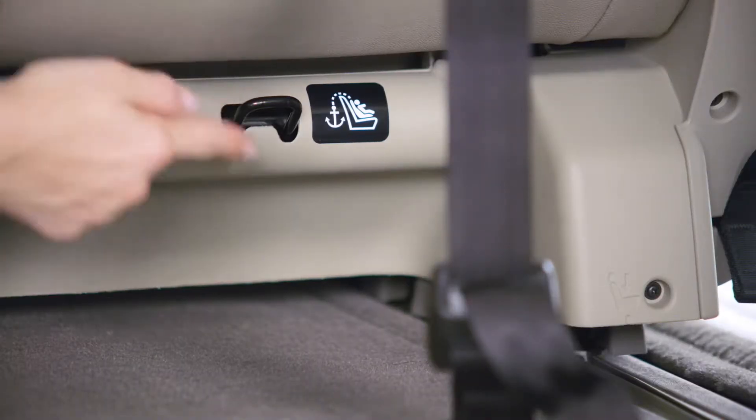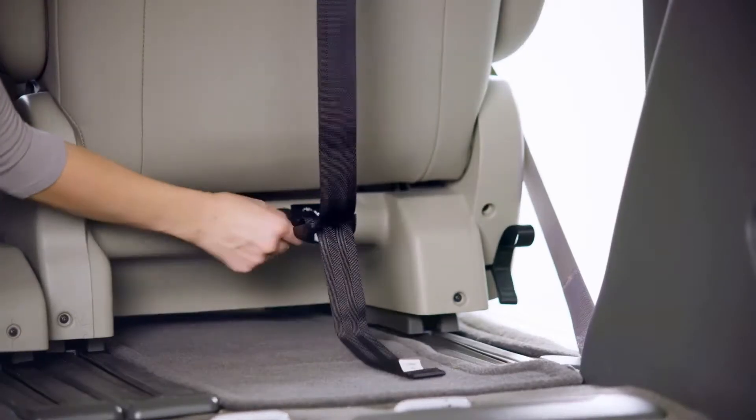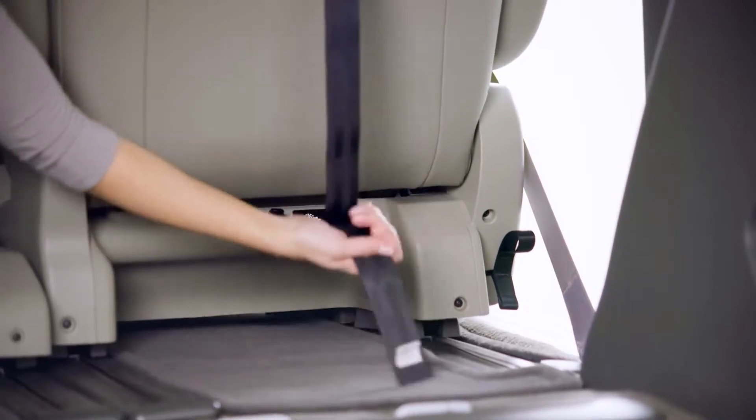Locate the tether anchor in your vehicle. Attach the tether hook and pull the adjuster strap to tighten.